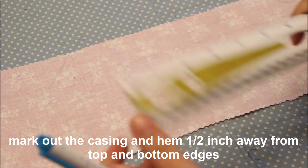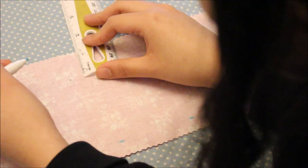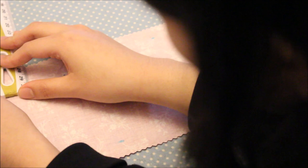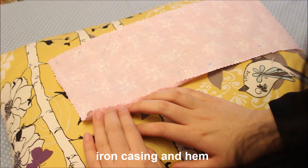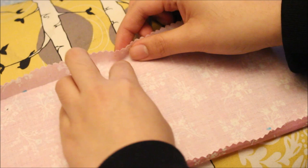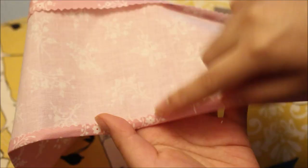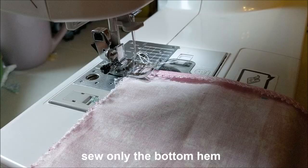Flip your fabric over to the wrong side — good side facing down — and use a ruler to mark half-inch lines up from the top and bottom edges of the rectangle. The bottom markings stay at half an inch, but if you're using a larger elastic, like half-inch elastic, make the top markings a little bit bigger. Fold the bottom edge of the fabric up to meet the line and iron it in place. Then on the top edge, fold the fabric over at the line and iron it down so you know where to sew later. Now sew the bottom hem in place using a straight stitch — but don't sew the casing yet.